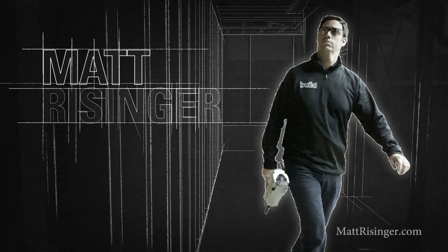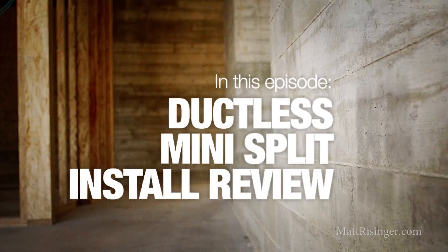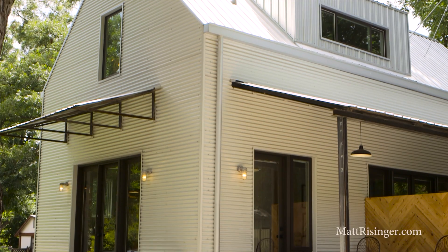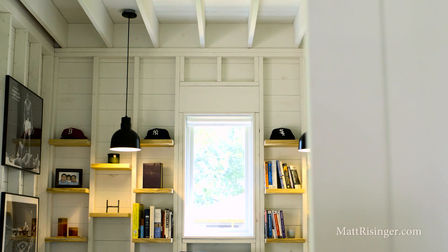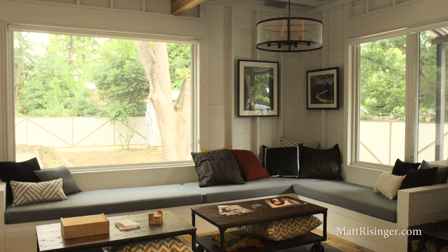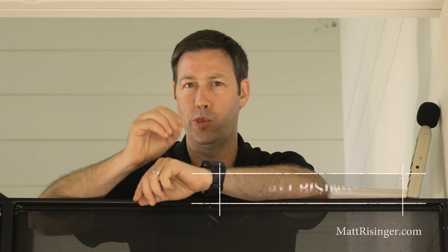We're going to be talking today about Mitsubishi's mini-split HVAC system and how we use the three-head system to do all the heating and cooling in this ultra-efficient house. We just completed this super-efficient house with local architecture firm Rauser Design. We utilize the perfect wall concept for this house — check out my other videos or blog posts about that. But in this video, I want to talk about the Mitsubishi heating and cooling system we used here, and specifically four things that I like about it.